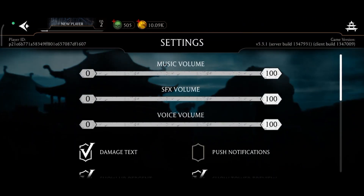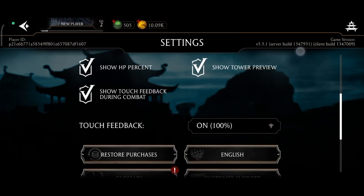Once you're on the screen, scroll down until you find the touch feedback option. Now, tap on the drop-down menu.